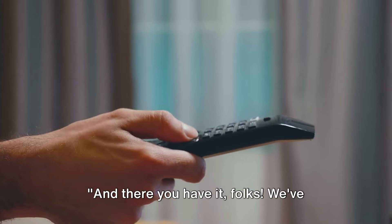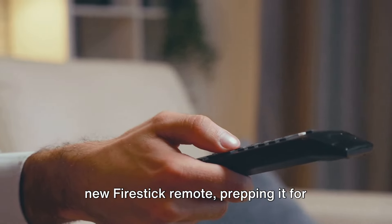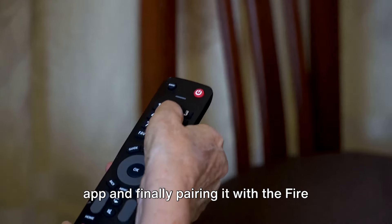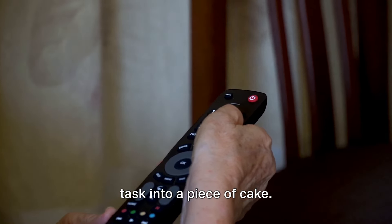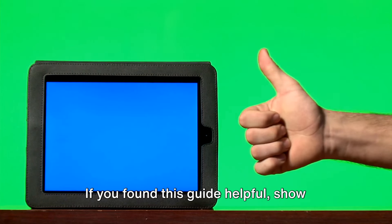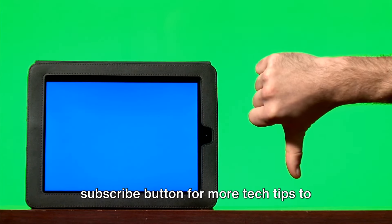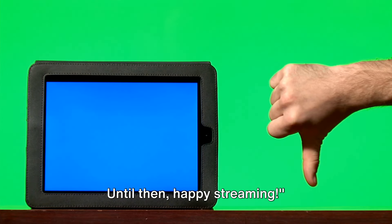And there you have it, folks. We've journeyed together from unboxing the brand new Fire Stick remote and prepping it for action, to harnessing the Amazon Fire TV app, and finally pairing it with the Fire TV Stick — a hassle-free guide that turns a daunting task into a piece of cake. If you found this guide helpful, show your support by hitting the thumbs up and subscribe button for more tech tips to enhance your digital life. Until then, happy streaming!